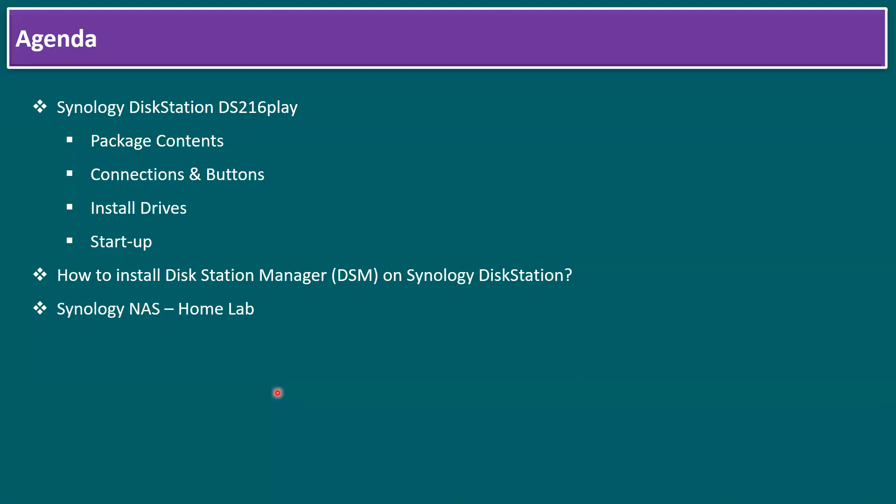Here is the quick agenda. We'll cover the Synology DiskStation DS216 Play model: package contents, connections and buttons available, how to install the drives and start up. Once we start up the Synology DiskStation, we'll install the DiskStation Manager — DSM — and finally I'll show you the Synology NAS home lab. Once familiar with the DS216 Play, it's almost similar to other models.